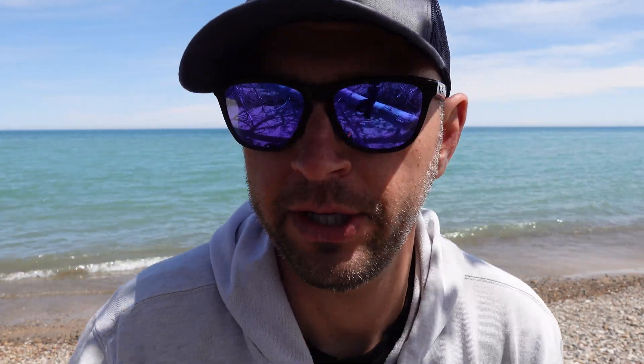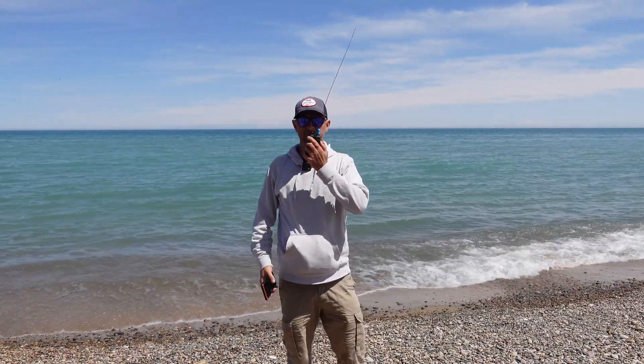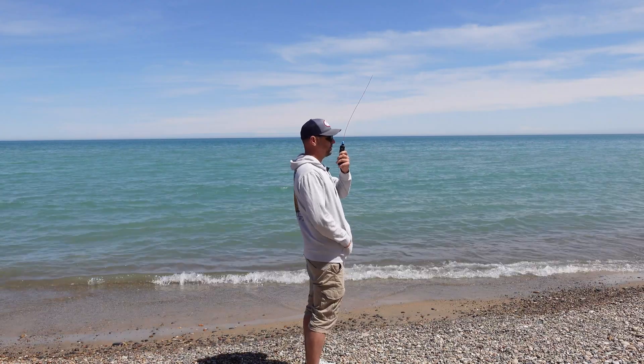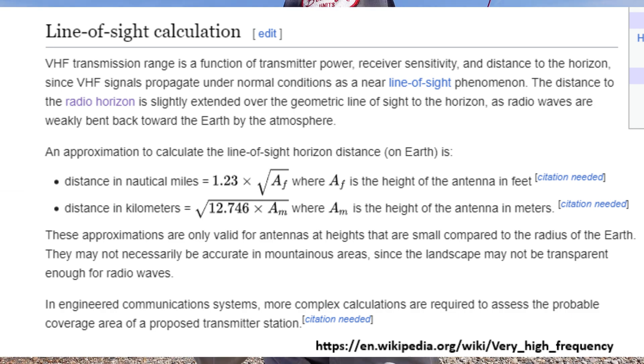Right now I'm on 146.52. I have high power and a fully charged battery. I'm going to try to make some contacts. Today's plan is to use my phone for logging, and I'm also going to spot myself on the Parks on the Air app, only because Michigan's not too far away — about 60 miles or so. Hey, this is W9FFF, Whiskey 9 Fox Fox Fox, wanting to do a Parks on the Air activation. Is this frequency in use? CQ Parks on the Air, CQ Parks on the Air, W9FFF calling CQ Parks on the Air from Park Uniform Sierra 1000, US 1000. Nothing yet, but let's keep walking.